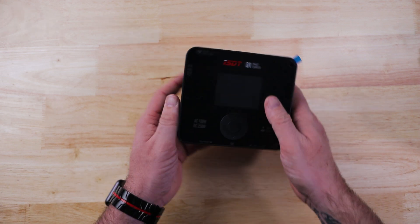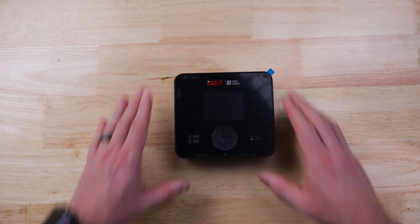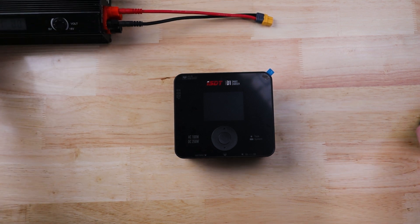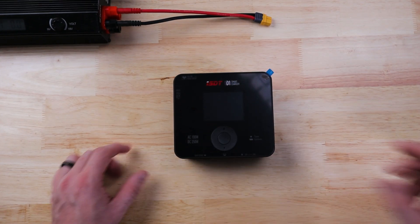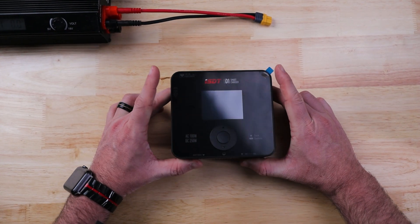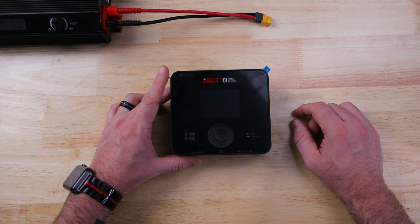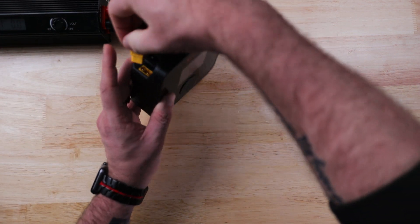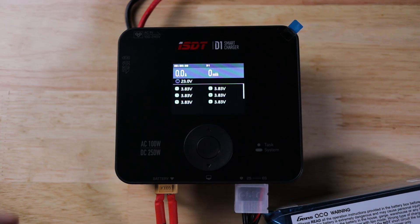The non-slip pads on the bottom are actually pretty solid. As we talked about, you can plug it directly into the wall with the AC adapter, but to get the full 250 watts you need an external power supply, which we have set up here. We'll plug this in and get the charger fired up.